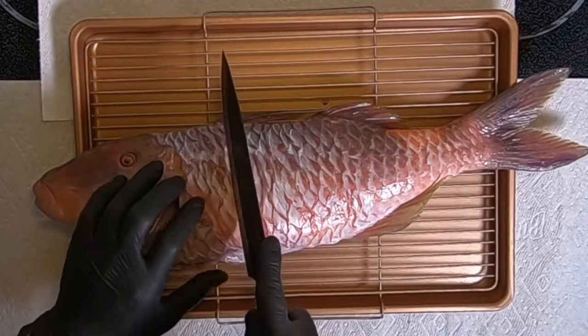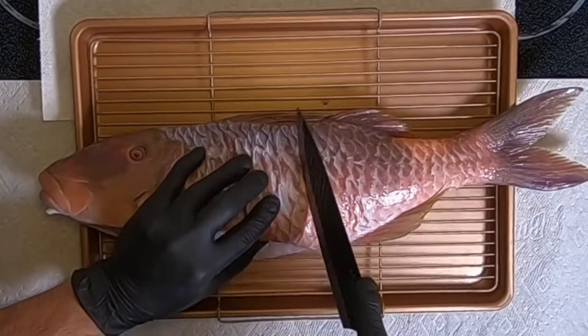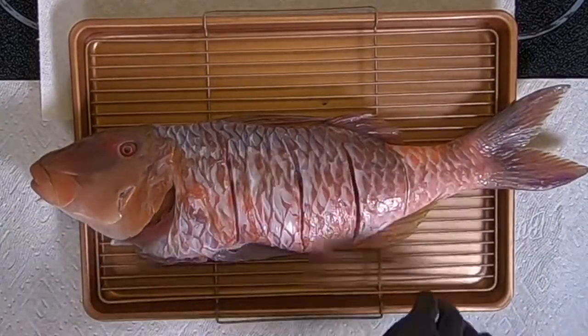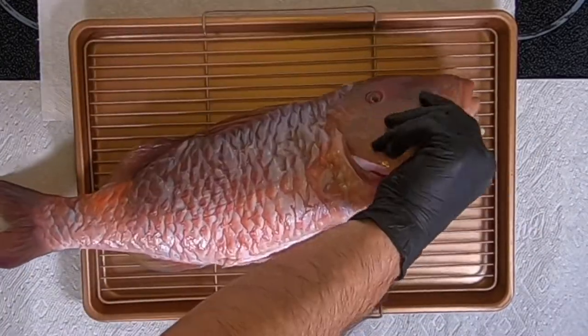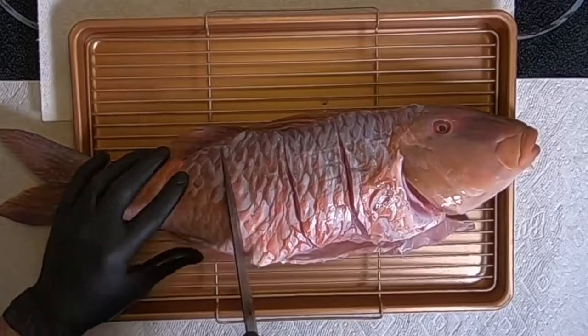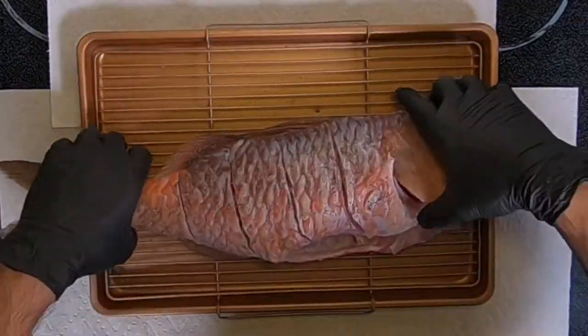First you want your fish cleaned and gutted. Then you want to score it because we want it to cook evenly. This was a nice Moana Kali I was blessed with, probably 3–4 lbs. The steaming time will be a little bit longer than normal.